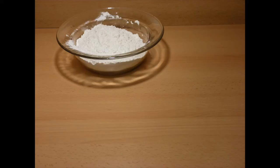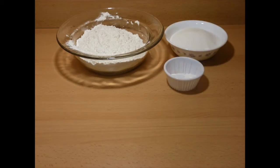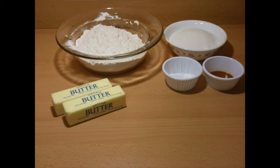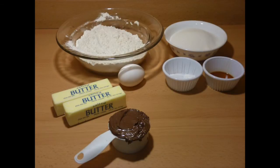You'll need 2 and 3/4 cups of all-purpose flour, 1 and a half cups of sugar, a teaspoon of baking soda, half a teaspoon of baking powder, 1 teaspoon of pure vanilla extract, 1 cup of butter, 1 egg, half a cup of Nutella, and 8 Oreos.